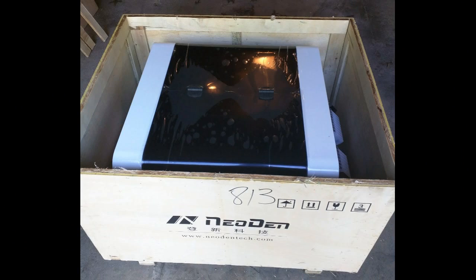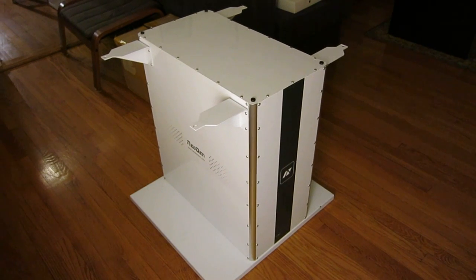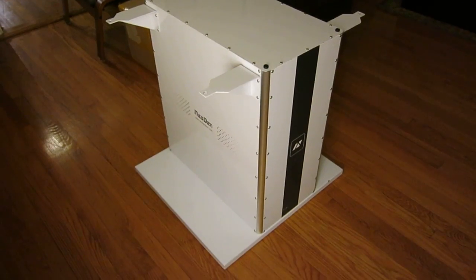The machine came in a big wooden box that weighs about 70 kg. It's very well packaged. It wasn't entirely clear to me how to open the box initially so we pried open the top cover, but it actually turns out there are a few screws at the bottom of the wooden box — all you need to do is untighten these screws and then you can easily open the box. You can also purchase a work table which is specially designed for the machine.